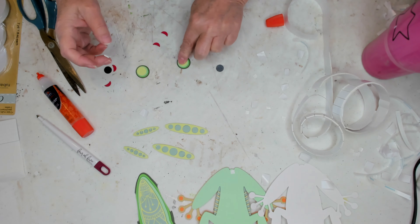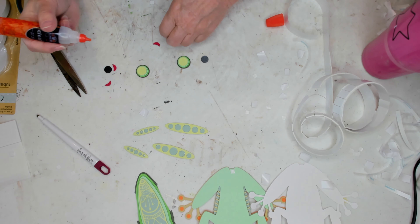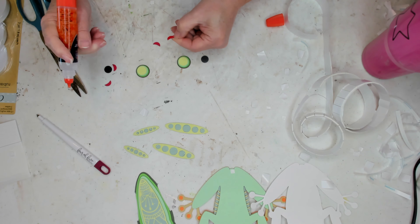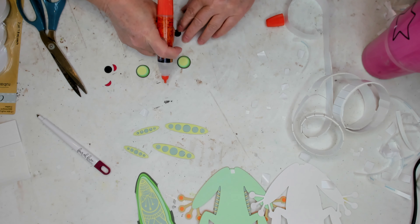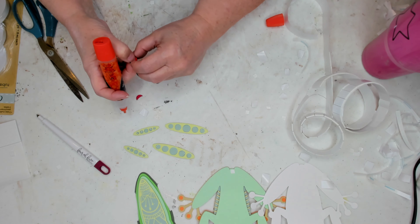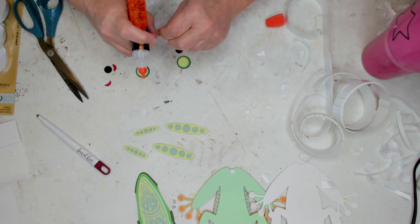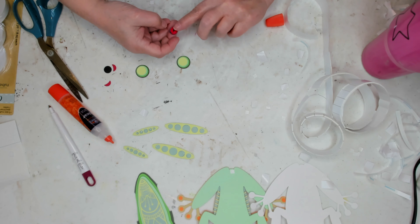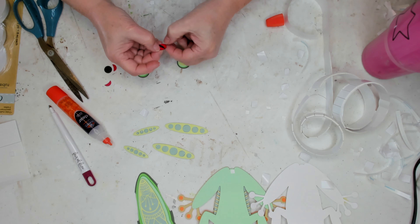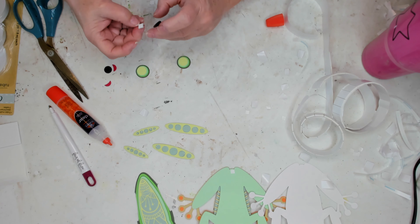For the red part of the eye, since it's so small, I'm just going to use the liquid glue to glue those onto the black pieces, and then I'll use the foam on the black pieces to put them on the other piece that we just finished putting together. Those two red pieces look like moon shapes on each of the black pupils, so you want to put one on either side of the eye, and you're going to add one of the little foam squares to the back of it.